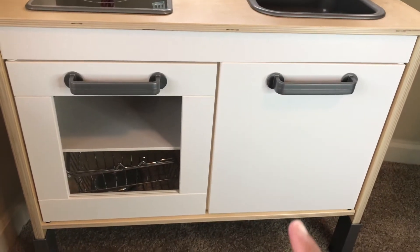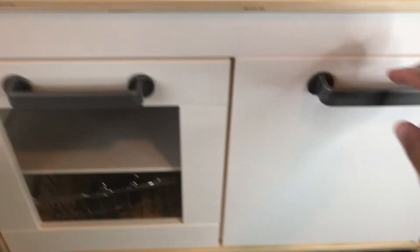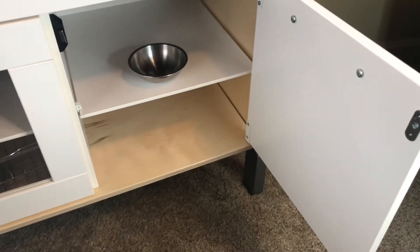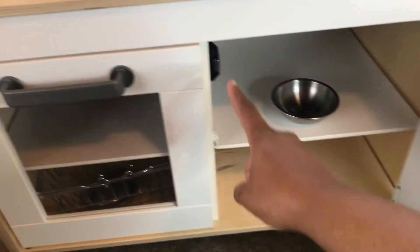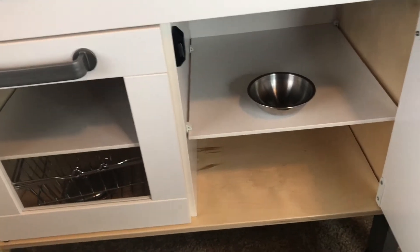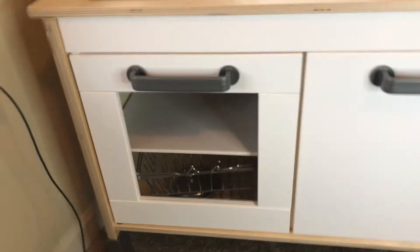Here we go — these are the cabinets. It comes with two cabinets at the bottom, they open up, and it has two shelves on the inside. You put this together yourself; you have to screw all the screws and it comes in little pieces, so take your time. It has a magnet for the open-and-shut doors and it's very easy for him — he loves it.